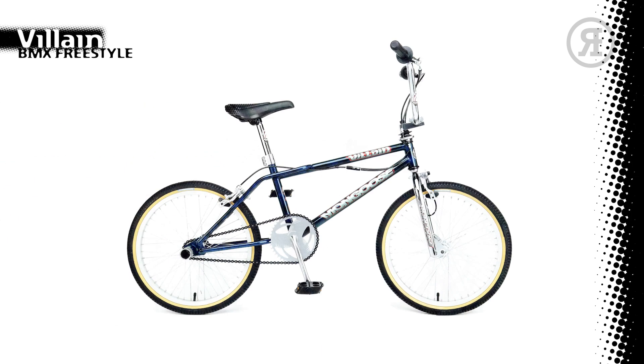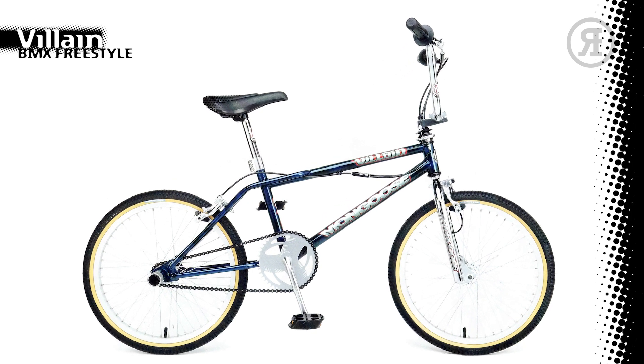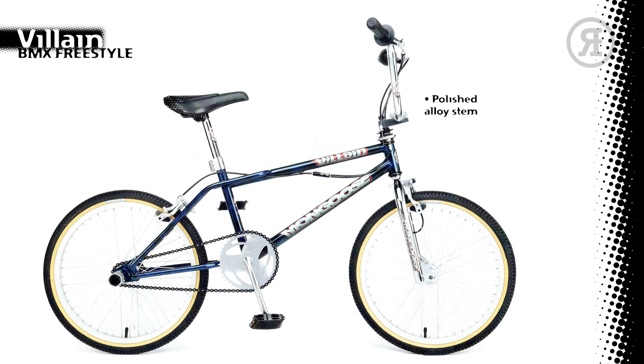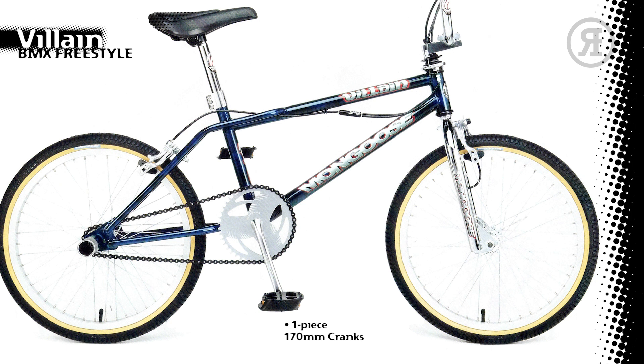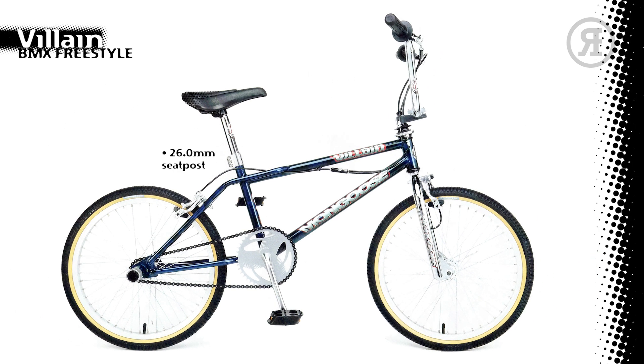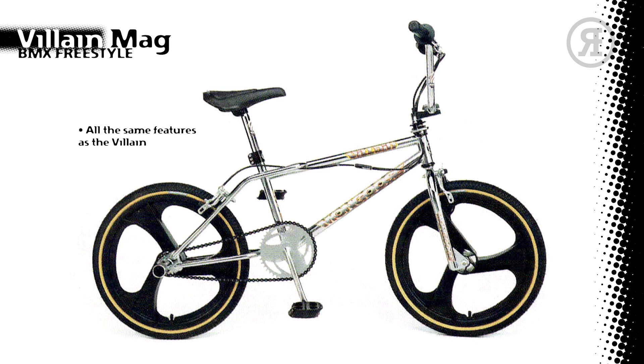Originally intended as the bottom of the range freestyle bike, the 1997 Mongoose Villain has a Chromo Freestyle Down-Tube Frame in chrome or black sky, with a chrome 1-inch fork, Mongoose Polished Alloy Stem, Mongoose High 10 Freestyle Handlebar, Mongoose PVC Soft Grips, Diacomp Bulldog Front and Rear Brakes with Alloy Mongoose Levers, Mongoose 48-Hole Alloy Rims with Alloy Formula Hubs and Mongoose DMC Skin Wall Freestyle Tires, Mongoose One-Piece 170mm Crank Set with 43-Tooth Chain Wheel, Mongoose Composite Pedals, 26.0mm Seat Post, Mongoose Freestyle Seat, and 3-bolt Seat Clamp. The Villain also came with a mag option with all the same features, except for the Skyway-made 3-Spoke Tough Wheels.